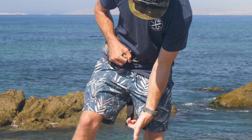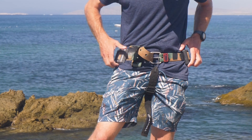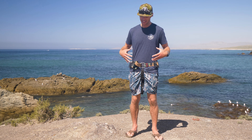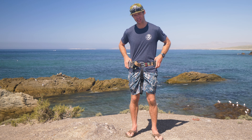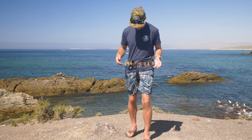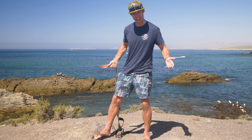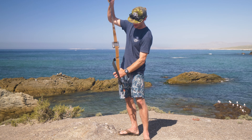The strap goes underneath you and actually feeds into the buckle like this. Now I can keep my weight belt loose around my hips so it's not super tight and I can easily breathe, but when I turn upside down and get inverted, this thing's not going anywhere. And if something were to go wrong, all you've got to do is pull this and everything falls off — so it's a safe addition to your weight belt.